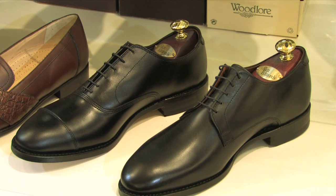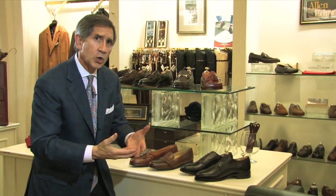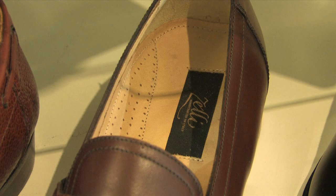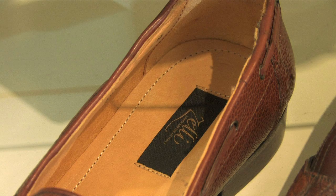A lot of men are also finding that at the end of the day their feet hurt on the bottom. I would suggest making sure that you're getting a shoe with a very soft and comfortable inner sole. More and more shoes are designed to have extra padding and extra comfort inside the shoe. I'm Larry, and that's how to fit a man's dress shoe.